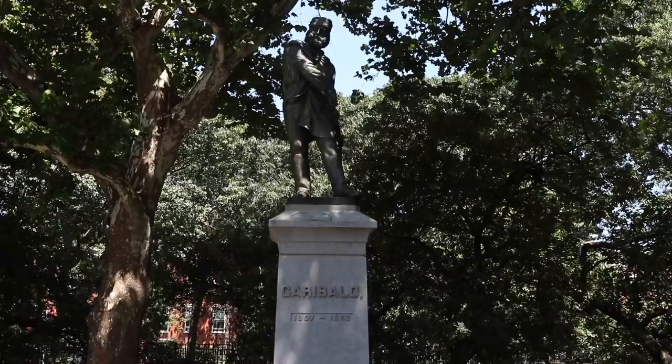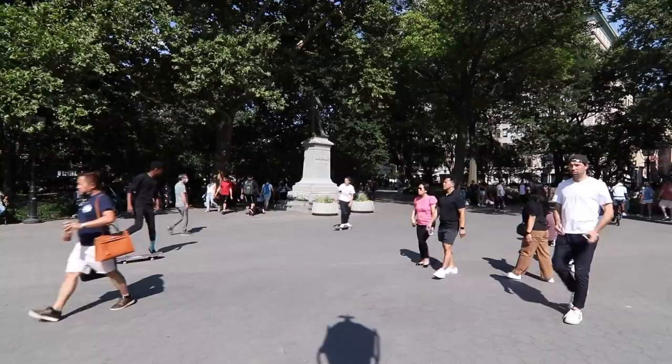Here to the left, you have Giuseppe Garibaldi. In case you guys don't know who this guy is, he's probably one of the most famous heroes in Italian history — the unifier of Italy. He fought so many wars and also traveled around the world fighting in other wars of liberation. He's like the George Washington of Italy, without the slaves.